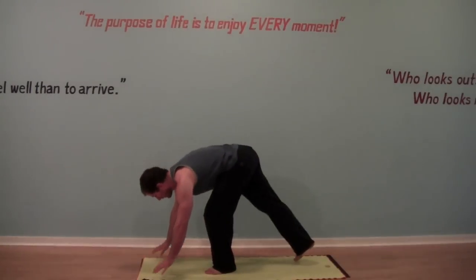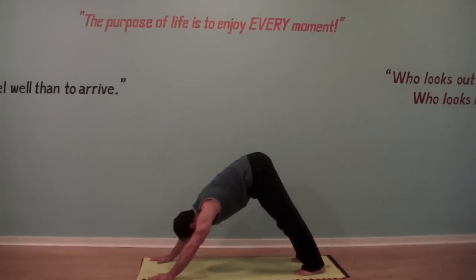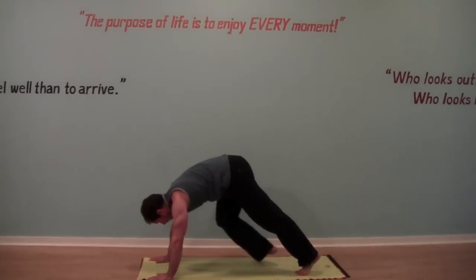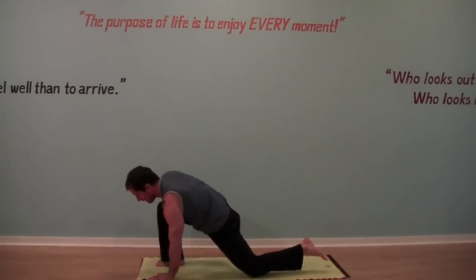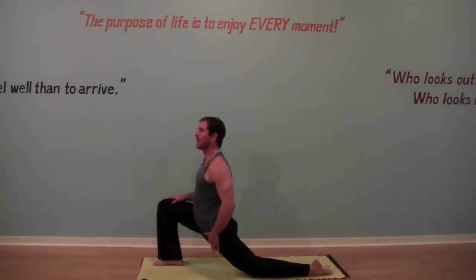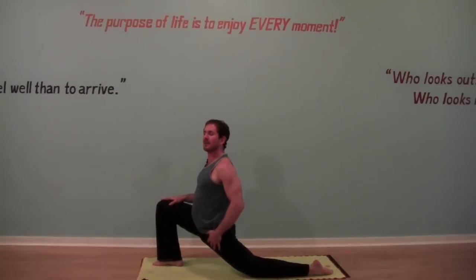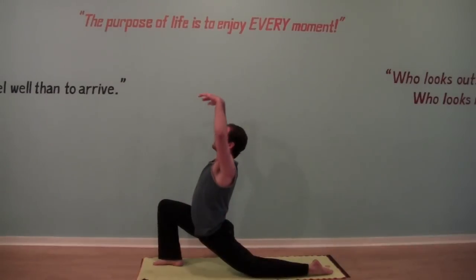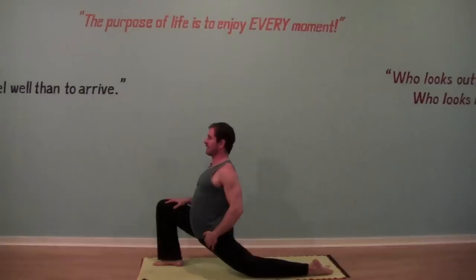Let's begin in a downward facing dog, hands down, feet towards the floor. When we step the right foot forward, drop your left knee to the floor and just begin to warm up the top of your left thigh. As you descend your knee to the floor and breathe into the hip, maybe lift through the chest — you're going to feel a nice deep stretch in the left side.